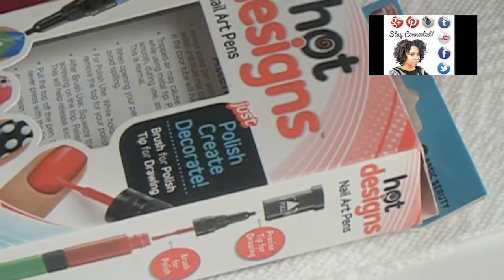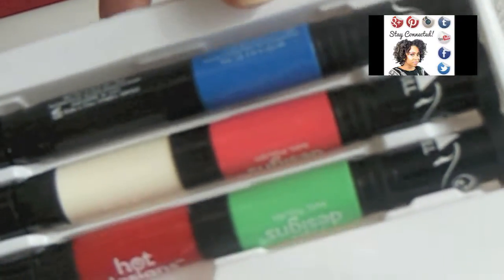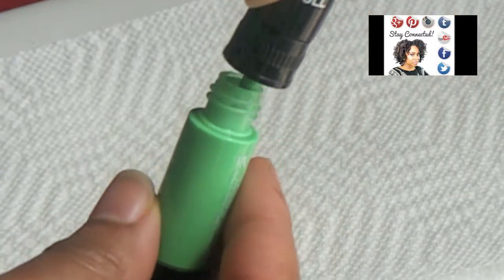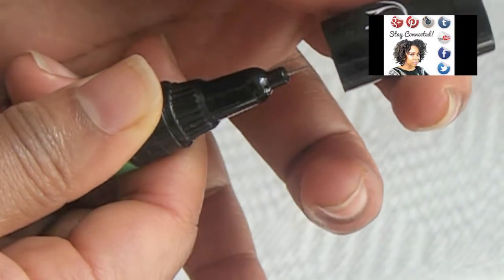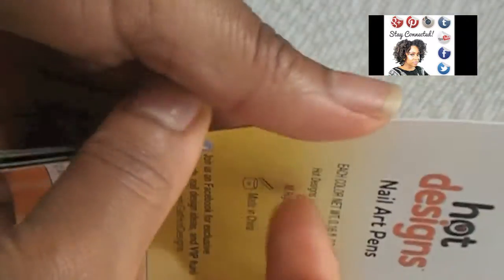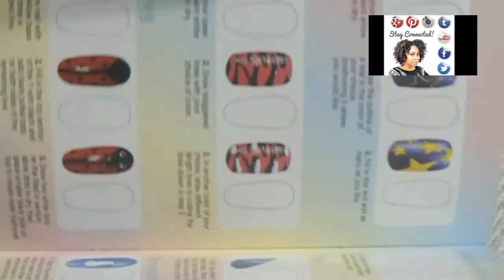Hey Naturally Glam fam, it's your girl Jonna and this video is a quick review and demo of these Hot Designs nail art pens. Each of the nail art pens comes with two colors per pen, and then the top has two sides — one side has the paint brush that you traditionally would use, and the other side has this really narrow point that you can use for drawing. Inside the package you get this really cute pamphlet that tells you how to use the pens and gives you a ton of design options. I decided to go with this flower as an inspiration.